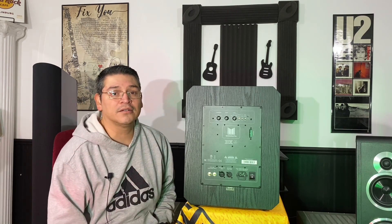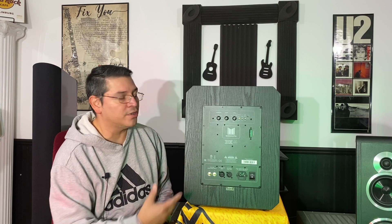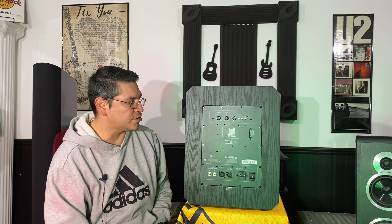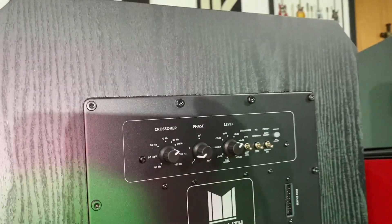The more dense and higher quality they can build the cabinets, the more it keeps the sound in and pushes it out. Taking a look at the back panel, it's pretty simple — just like your average powered subwoofer.